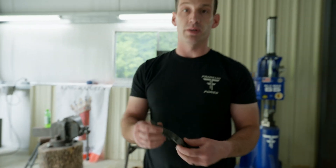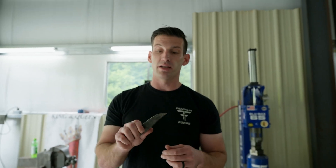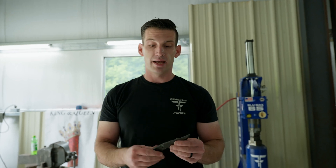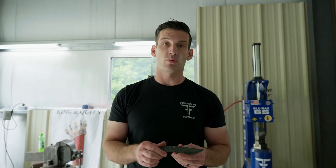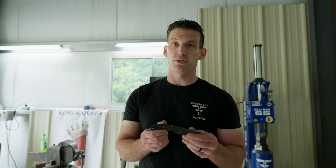The next thing we need to do is temper, because the blade is too hard for use right now — it'll be too brittle. It'll hold an amazing edge, but it'll be too brittle for everyday use. Tempering is adding some heat into it to help control the hardness of the blade, our Rockwell. We've got an oven over here and I'm going to put it in at 500 degrees, which is going to get us about 59 Rockwell. Let's head on over to the oven and throw it in there.